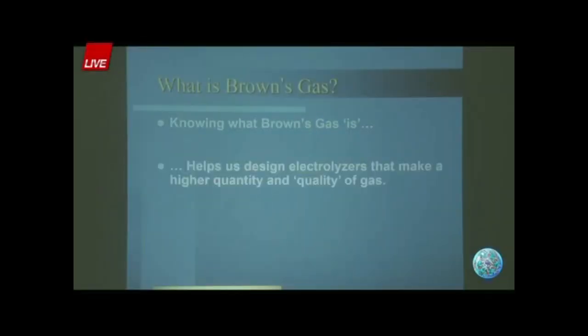The most efficient way to do it has to do with plate spacing, electrolyte density, temperatures, waveforms, and pulsing — all kinds of things. But the basic idea is you have to have no membrane between the electrodes. Knowing what Brown's gas is helps us design electrolyzers that make a higher quantity and quality of gas — we want as much of that EXW as possible. What I am is an expert in building and optimizing Brown's gas electrolyzers, also known as hydroxy or HHO.